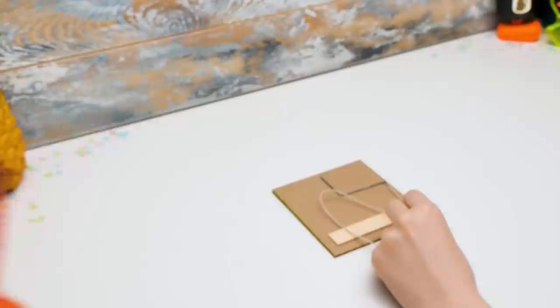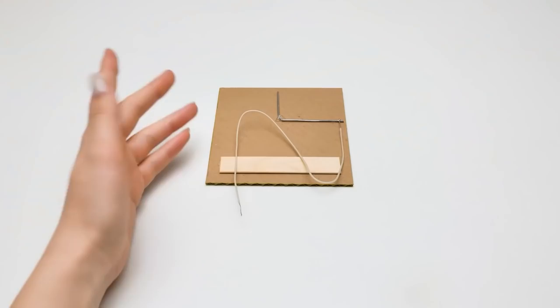There's no machine without wires, right? Be careful with the soldering iron — use it only under adult supervision.